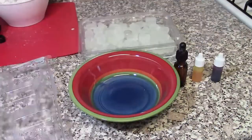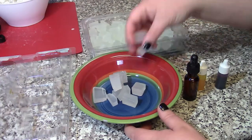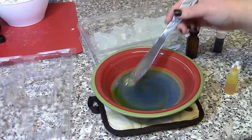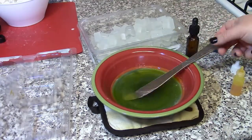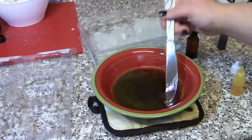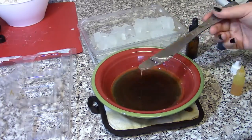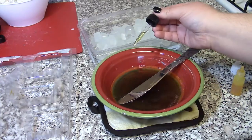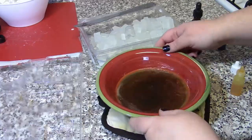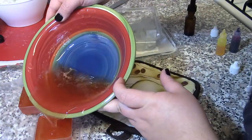Cut up your soap, prepare your mold, and have your colorants and scent handy. Heat up your soap in intervals of 10 seconds. After it is fully melted you can add your colorants and scents. Definitely take your time with this process — it's okay if your soap starts to harden while you're still getting your color right, because you can simply put it back in the microwave. You might have to mix multiple colors together to get the color you're looking for. Add as much fragrance oil as you wish, mix everything into the soap very thoroughly, then gently pour into the mold. Repeat all of these steps until your entire mold is filled.